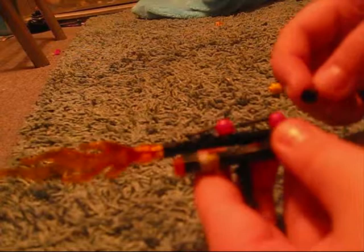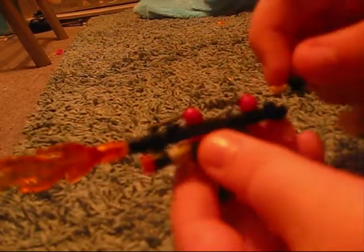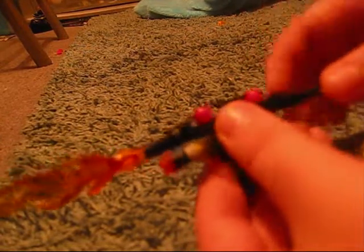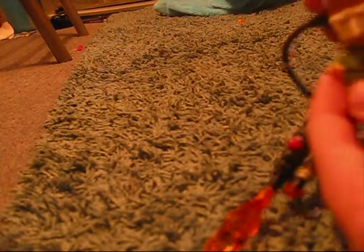Then get the flamethrower and stick it on that bit, where the levers are — you can see it right at the back. I prefer it to go there because it gives it more of a thing. Then get the Lego man and put the hat on.